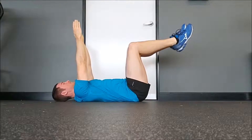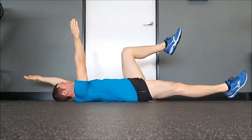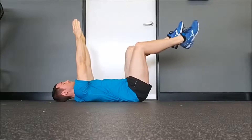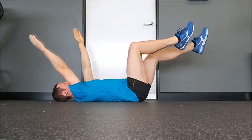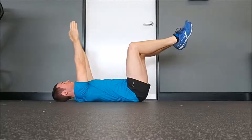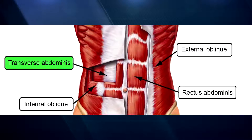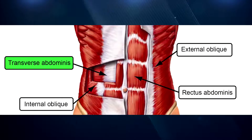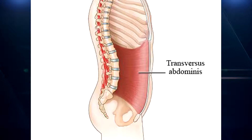When it comes to core training, a lot of people are all too familiar training their abdominal and oblique muscles with exercises such as crunches, twists, side bends, and planks. However, many seem unfamiliar or ignorant when it comes to exercises like the dead bug and training their transverse abdominus muscle. The transverse abdominus, or TA for short, is a muscle that lies deep below your abs and obliques. It plays a crucial role in the stability of the pelvis, spine, and ribs, which in turn enables efficient functioning of the other core muscles.